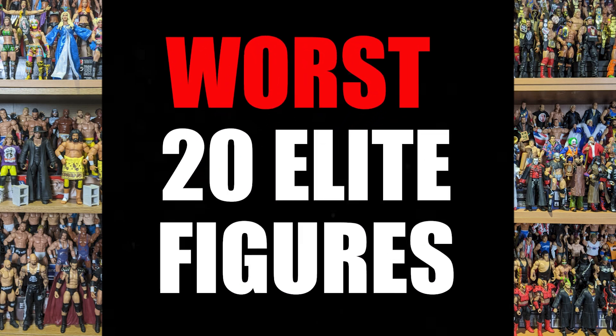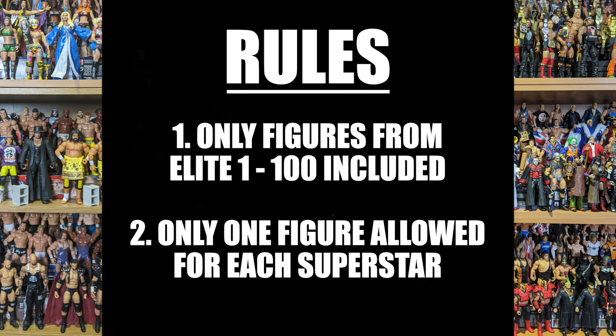Hey guys, welcome to Wrestling Days and welcome to the worst 20 Elite figures in the Mattel Elite line. We're going to look at figures in series 1 to 100 and try to find the bottom 20, the worst 20. I've got to say though, Mattel do such a good job — this was not easy.